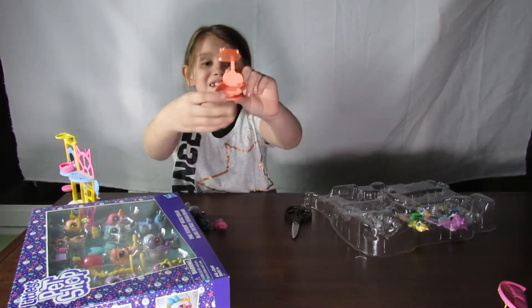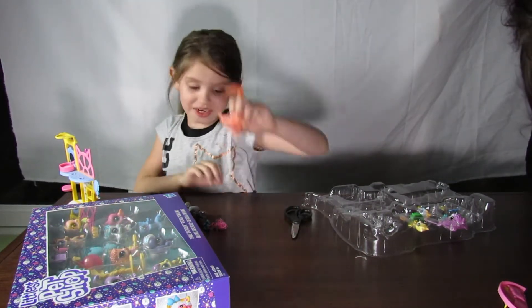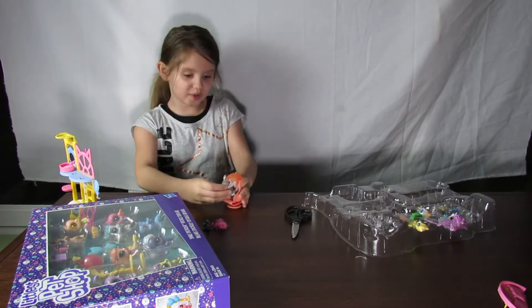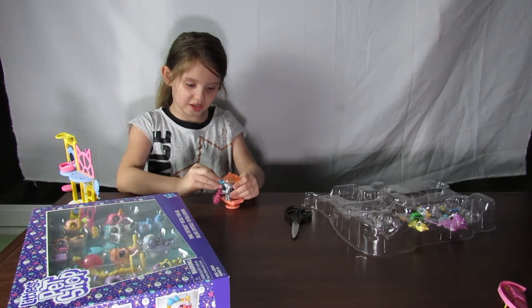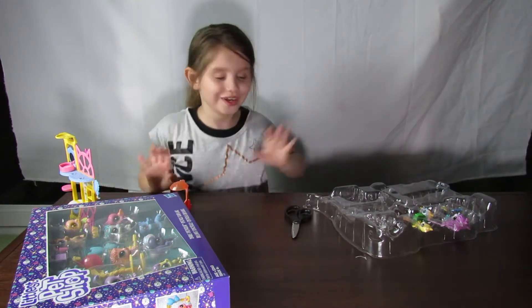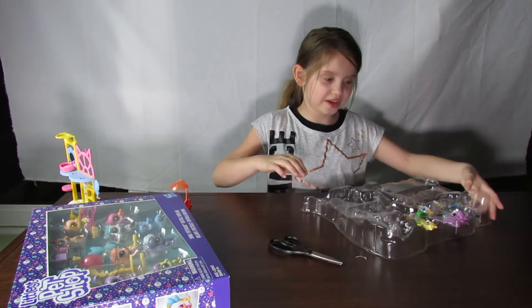We'll put that right there. Look at this guys, it's so cute. It has a - it's kind of like Hello Kitty. That's actually pretty cute. And then the person can sit inside and they can get their hair done and then he can clip. I think this is really, really, really cool guys. I just said really like a thousand times.